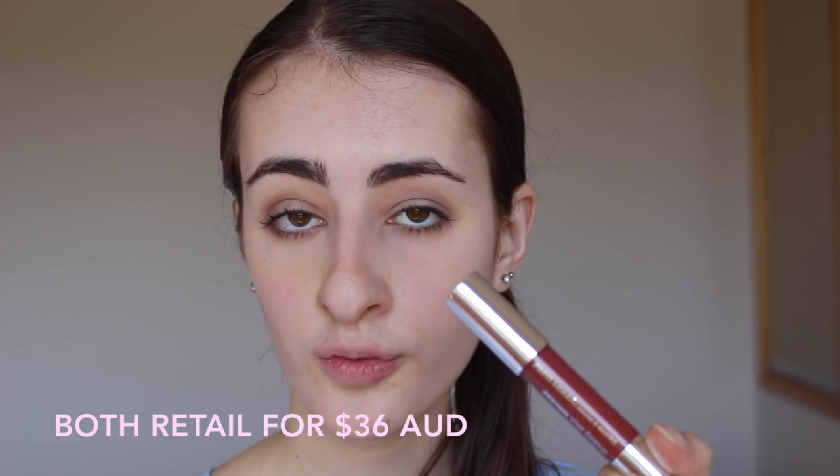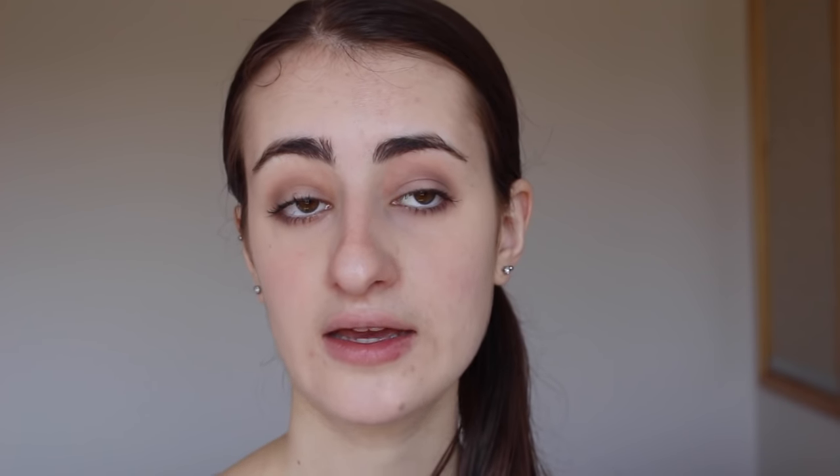Clinique have two different Chubby Sticks. The first is the normal standard Chubby Stick - quite moisturizing with a little bit of a tint of color. The other is the Intense one, which is more like a lipstick formula - very opaque and intense in color. I'm first going to swatch all of the normal ones.